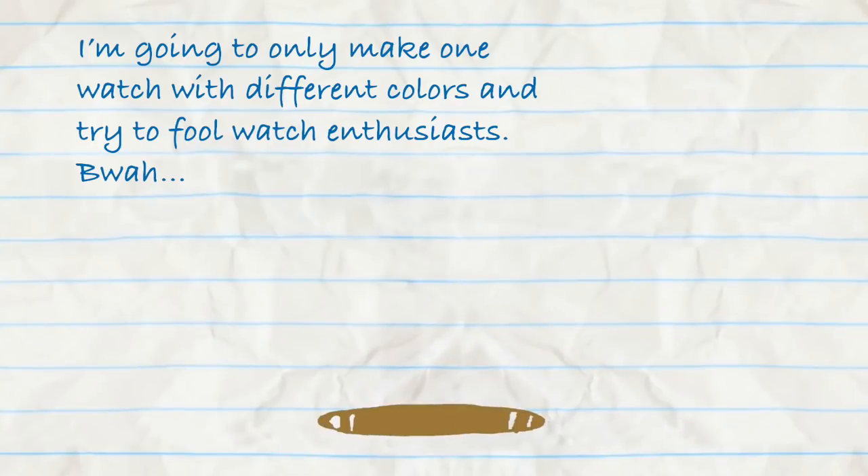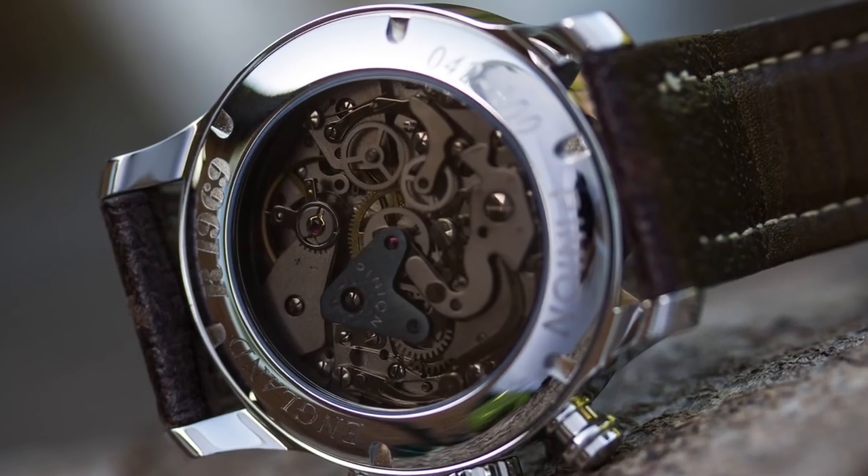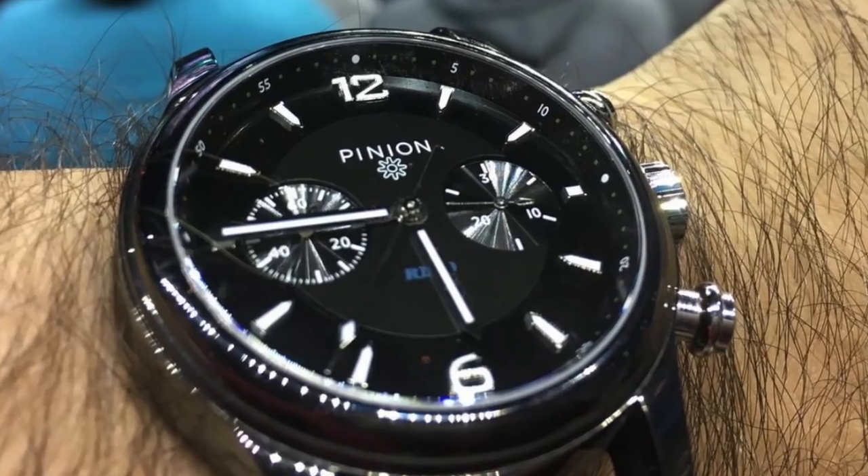Pinion has done an excellent job avoiding the pitfalls of so many other watch companies that just have one watch with several different dial colors. Pinion has distinct models with distinct features. In addition to the Axis 2, they have the Atom and the TT, which is for two time zones, and the very sexy R1969 which uses a hand-wound new-old-stock Valjoux 7734 movement — a very sexy chronograph. They don't have too many watches that dilute the brand — just the right amount that keeps us interested. Though I wouldn't mind seeing a Pinion watch with a power reserve.